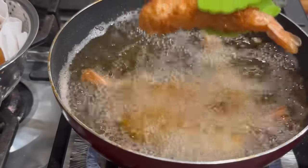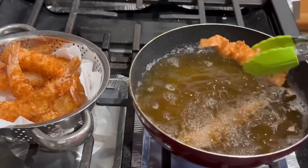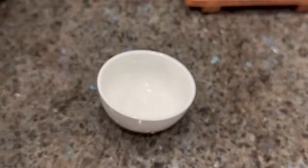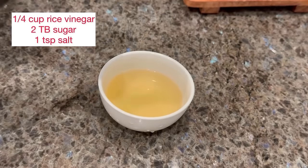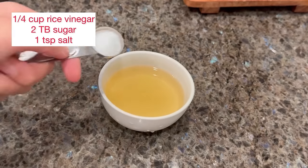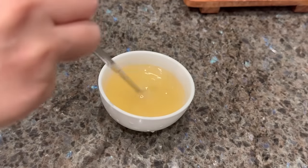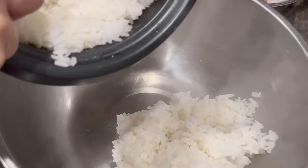When cooked, transfer the tempura shrimp into a drying rack or a bowl lined with paper towels. Next, we're going to mix rice vinegar with sugar and salt — this mixture will be added to our rice. Mix well until the sugar and salt are dissolved. If they do not dissolve, you can microwave this for about 30 seconds.